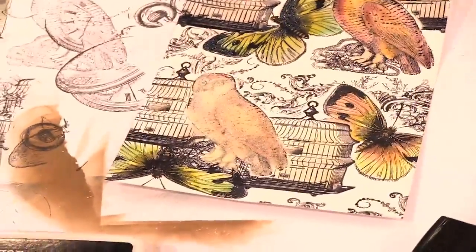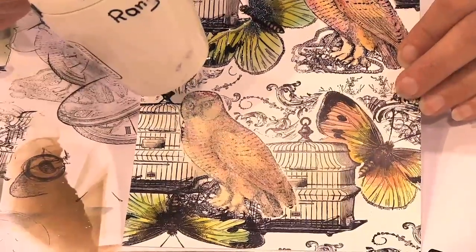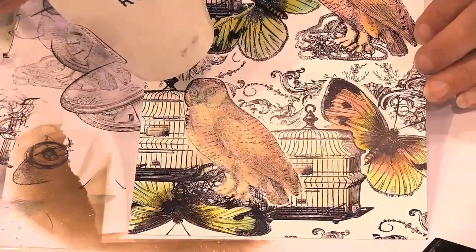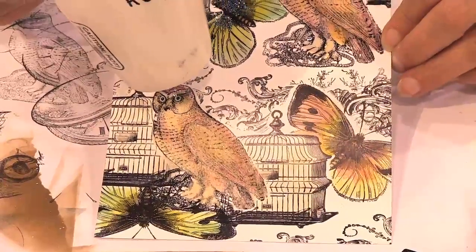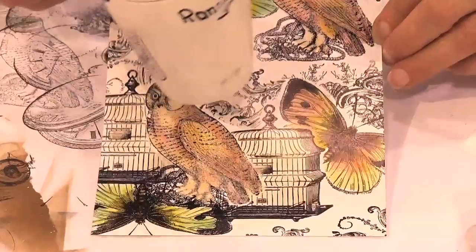Pour the excess back. And now heat it. It melts really glossy and shiny. You can see all the details come out.